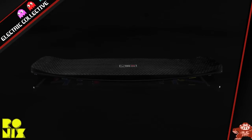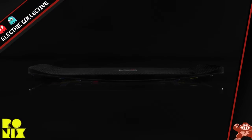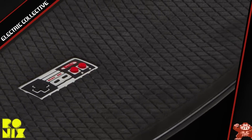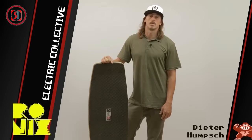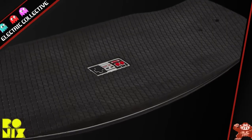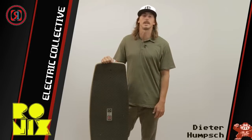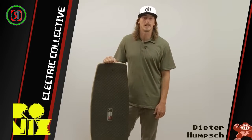We have a very proven fast and predictable continuous rocker line. We have a new soft EVA top. It has the traction for the option to ride with shoes or barefoot. The EVA top is real forgiving if you have a bad fall — it saves you from getting roasted up ankles or legs or whatever.